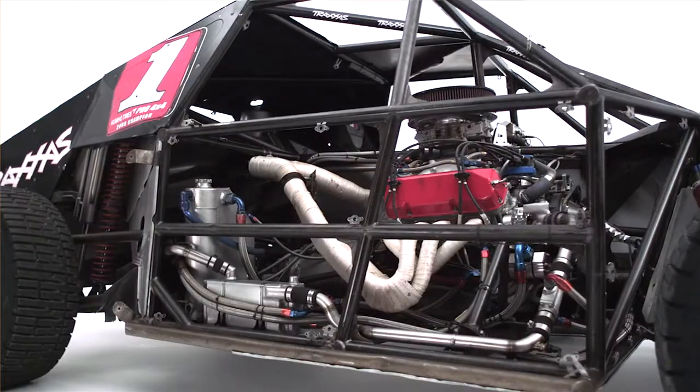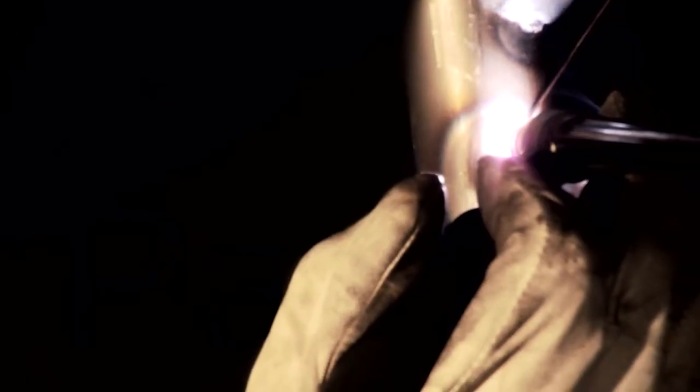My brothers and I built our truck. My older brother Danny is the main fabricator and my younger brother Kevin is the fabricator also.